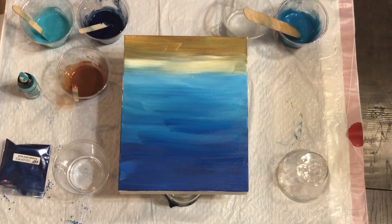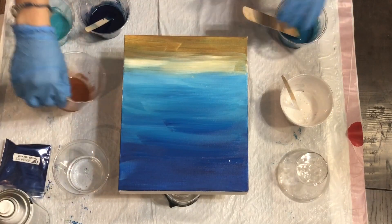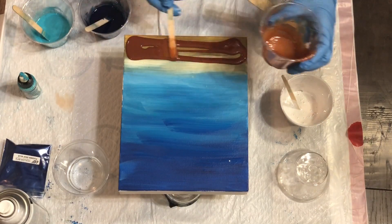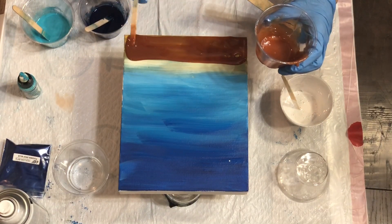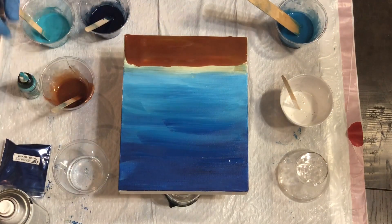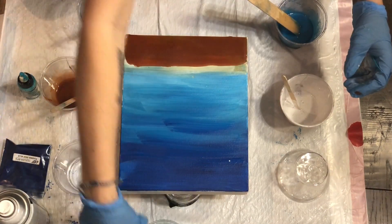You can use a little bit of rubbing alcohol to thin it. Now that we have our paints mixed, we're going to start on this painting. To begin with, before putting the resin down, I under-painted on my canvas with just regular acrylic paint so I had kind of a guideline to follow.